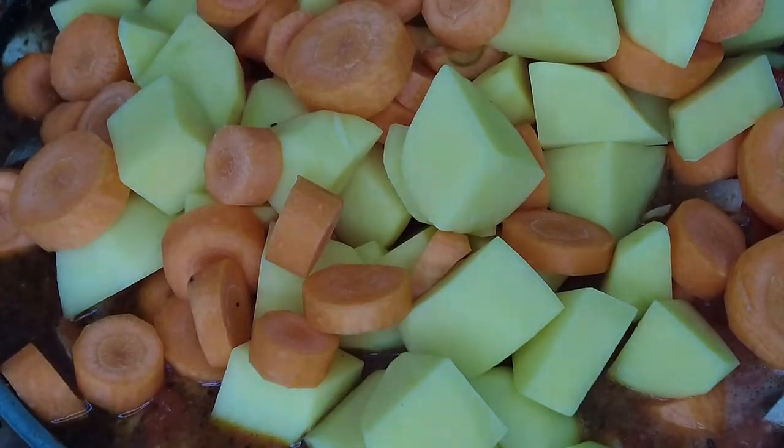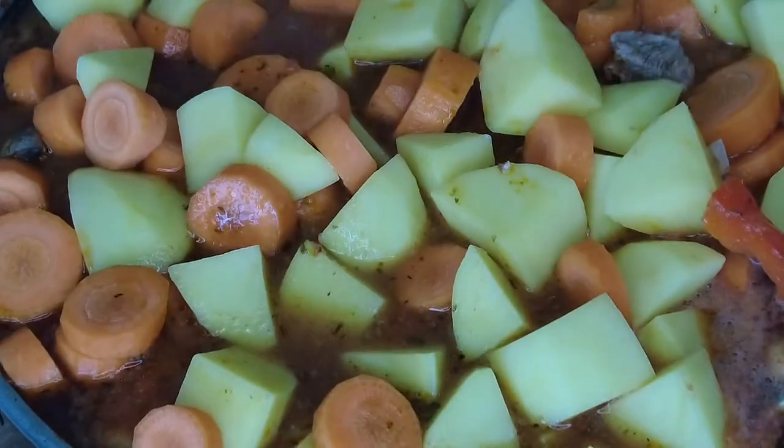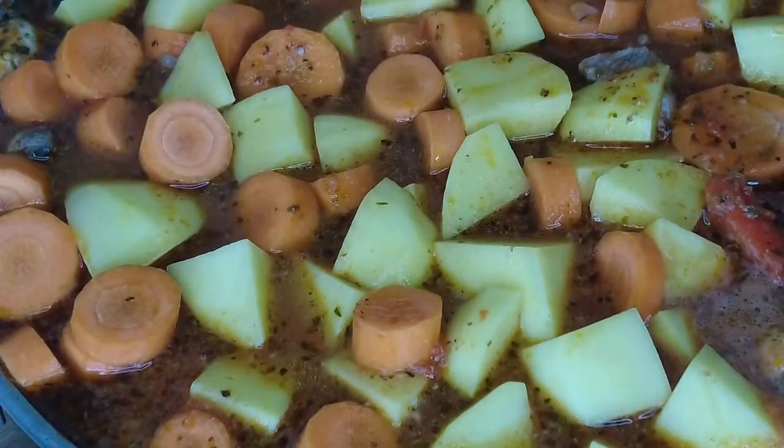After the 3 hours have gone by, remove the dish from the oven. Add your potatoes and your carrots. Cover the dish and place back into the oven for a further 1 hour.